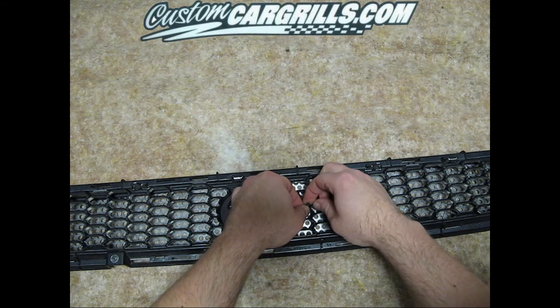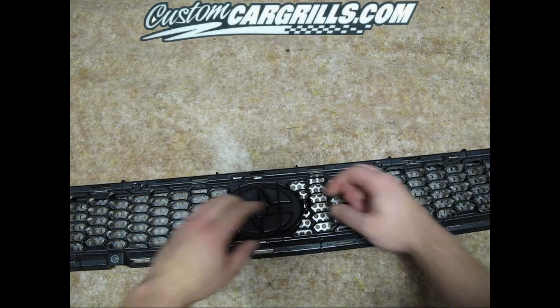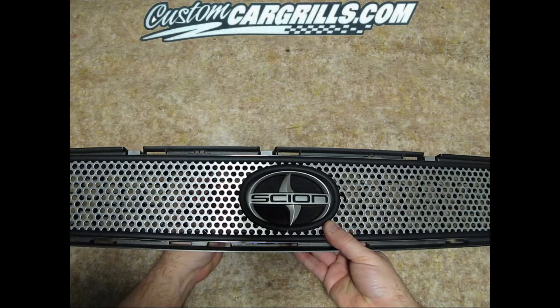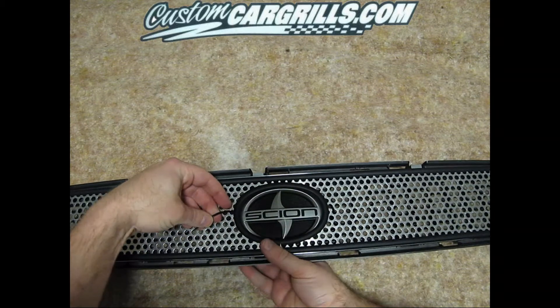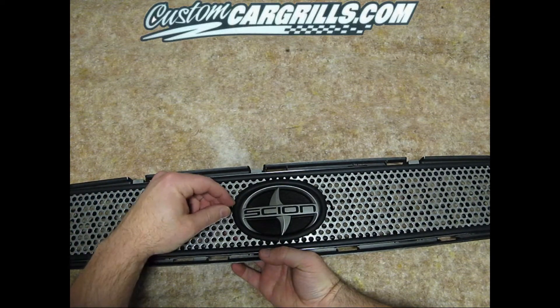With the factory grill still on the vehicle, you'll have a little less room to play with than what I have here, but it's still possible to do. We started doing the tying in the middle of the grill to ensure that the Scion logo cutout would be centered.